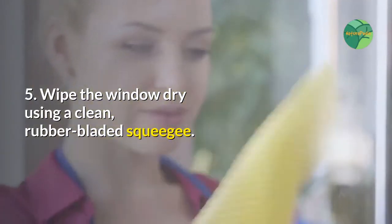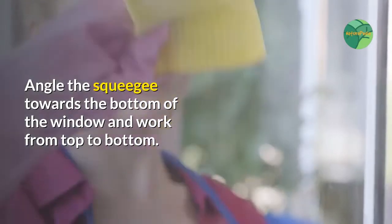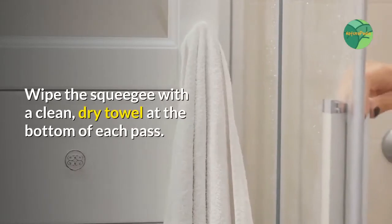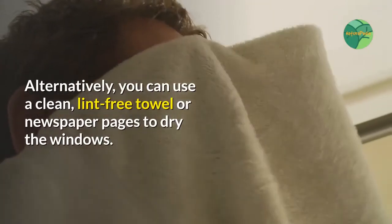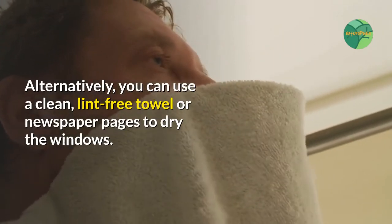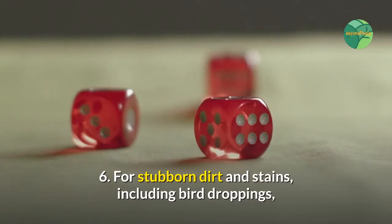Step five: wipe the window dry using a clean rubber-bladed squeegee. Angle the squeegee towards the bottom of the window and work from top to bottom. Wipe the squeegee with a clean dry towel at the bottom of each pass. Alternatively, you can use a clean lint-free towel or newspaper pages to dry the windows.